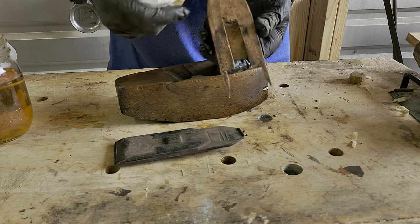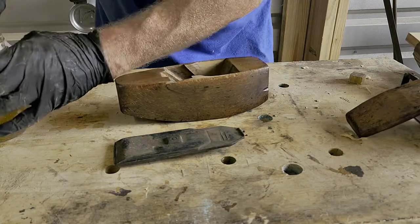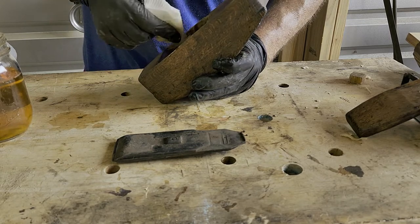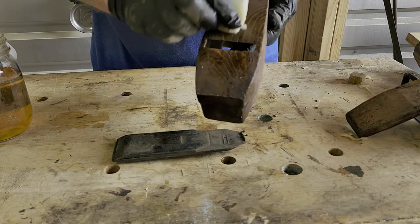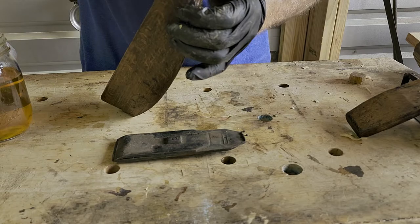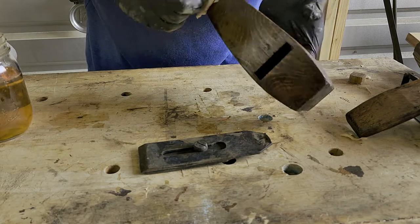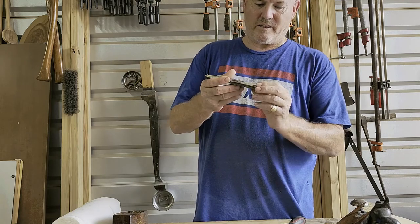On the two mating surfaces — where the wedge goes in and the mouth of the plane — you don't want any chemicals or shellac, because that's going to affect the tight, perfect fit. So we're just doing the outside. The inside mating surfaces will not be coated at all; they're clean and still have the original patina and dirt from the iron. Now the body and the wedge are done. Next we're going to deal with the iron and the cap iron — let's see if we can take this apart.